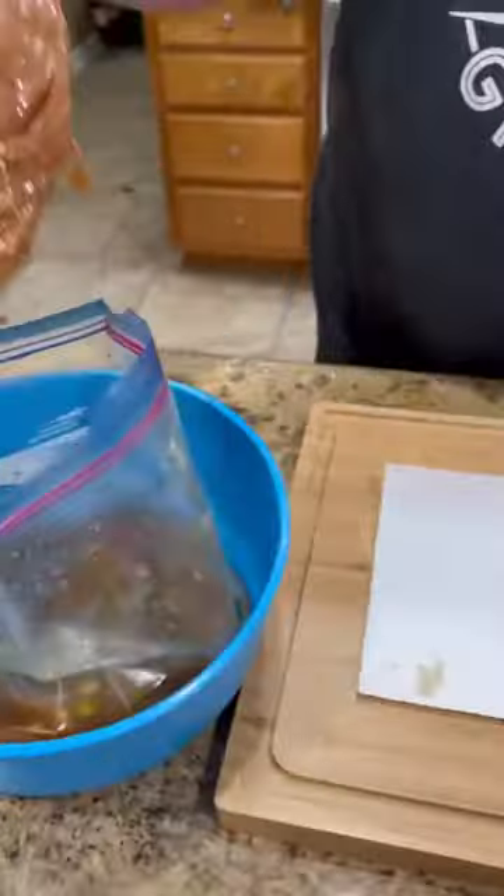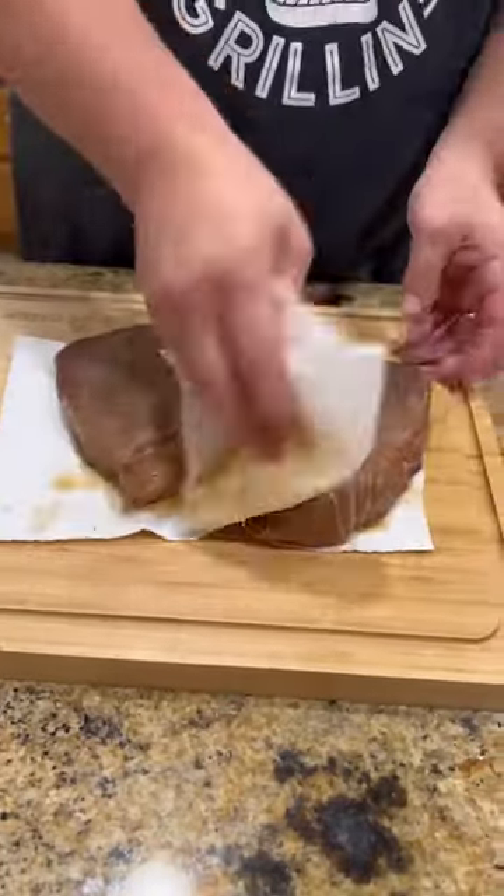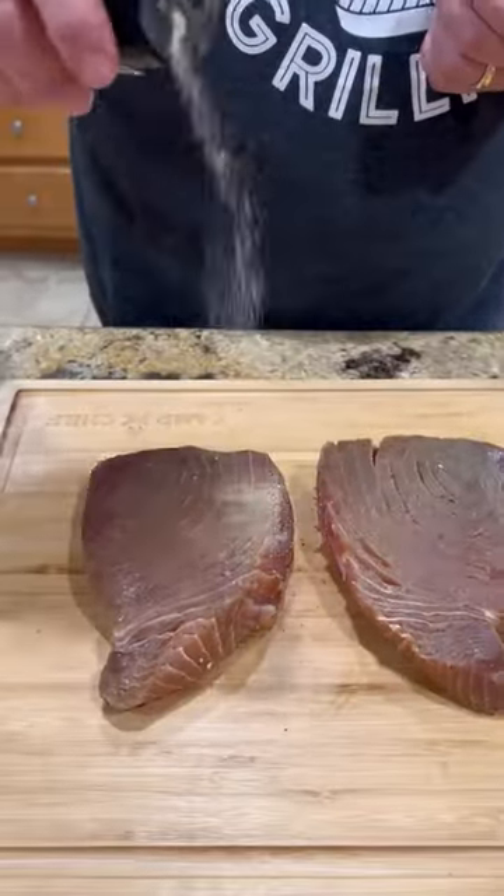So while those are heating up, we're going to come inside, take our tuna, and dry it off. We're going to hit it with a little Lane's Kapalua and now back to the grill grates.